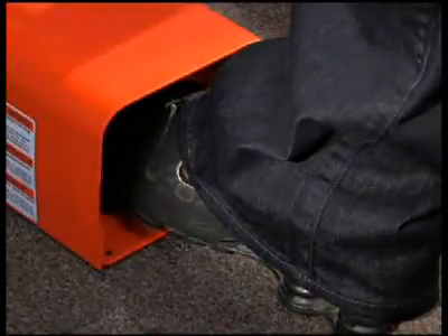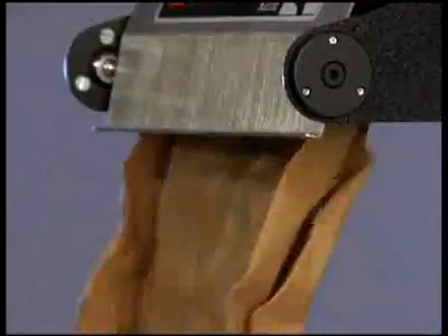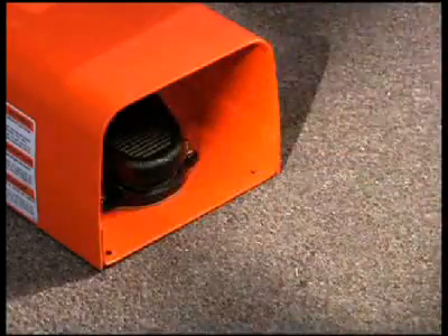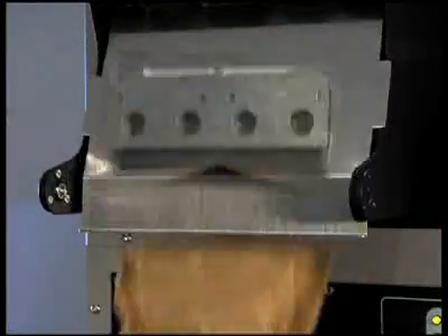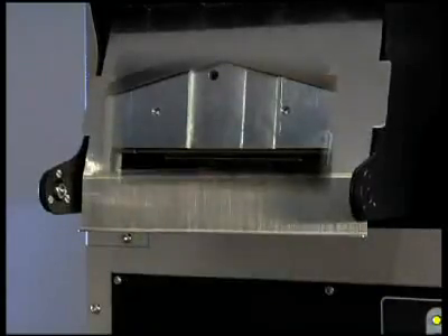By holding down the foot pedal, the Fast Fill System creates a continuous length of pad-shaped void fill paper at any of the three available speeds. When the foot pedal is released, our efficient vertical knife and clutch mechanism guarantees a clean cut every time.